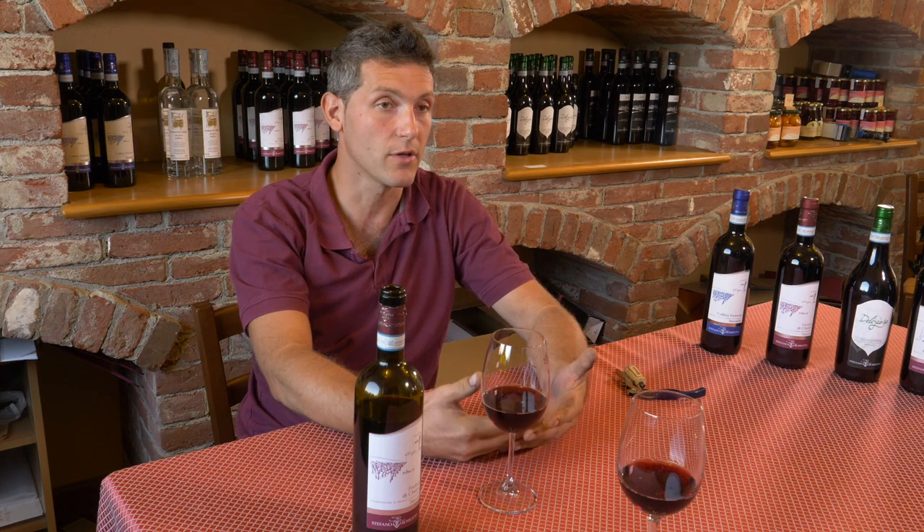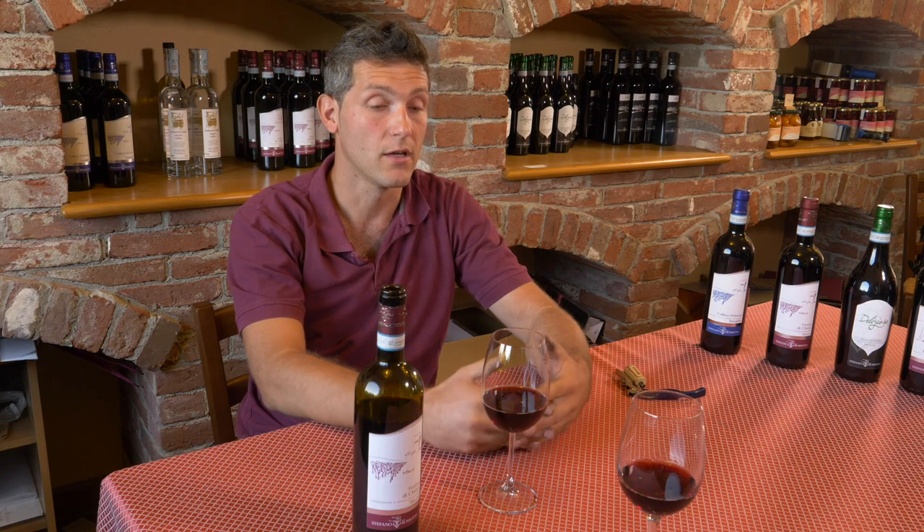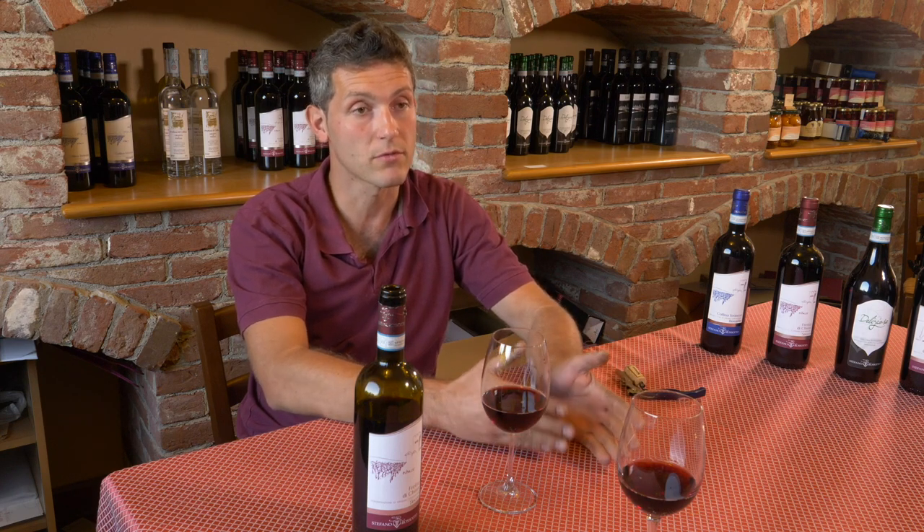La fermentation va transformer en alcool le sucre contenu dans le raisin — c'est ce phénomène biologique, celui de la fermentation, où le sucre contenu dans le moût devient alcool.